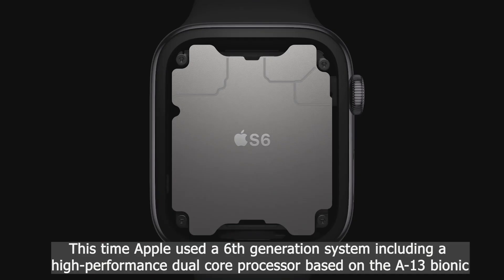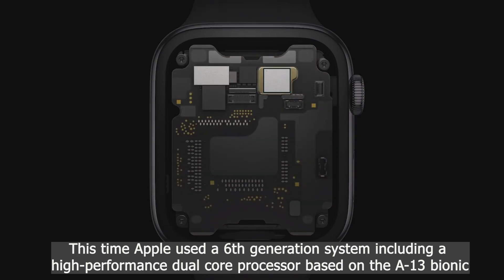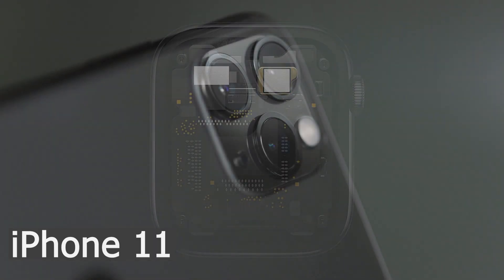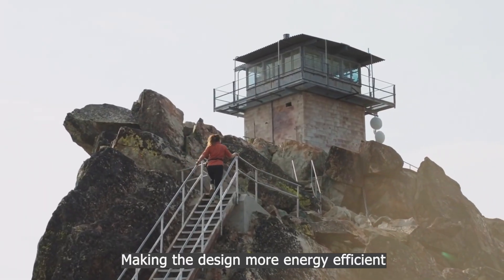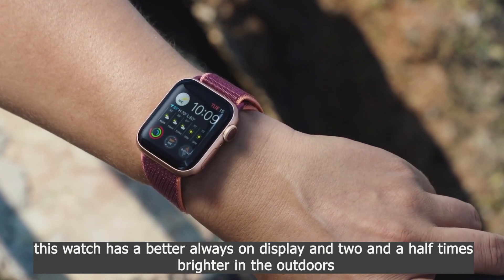This time, Apple used a 6th generation system including a high-performance dual-core processor based on the A13 Bionic of iPhone 11. Making the design more energy-efficient, this watch has a better always-on display and is 2.5 times brighter in the outdoors.